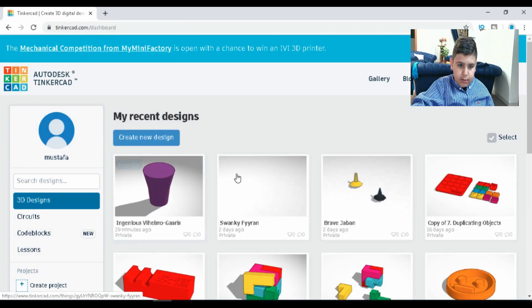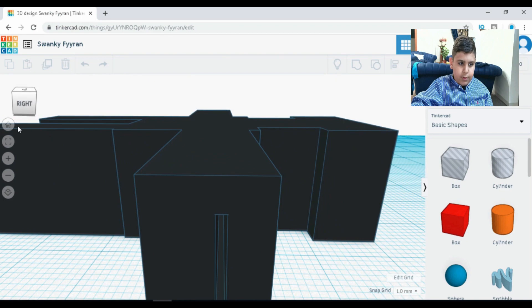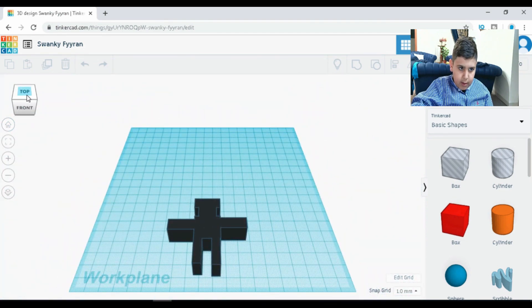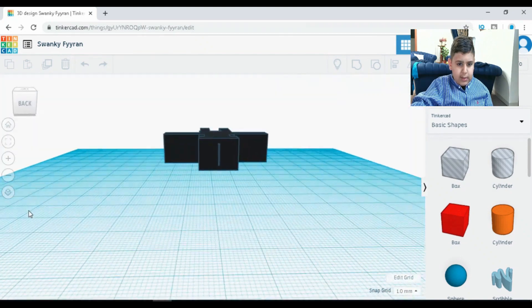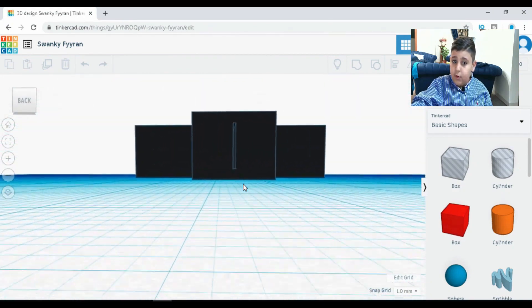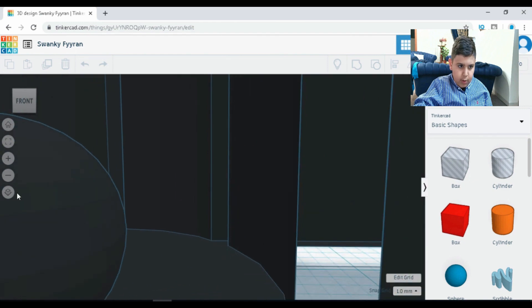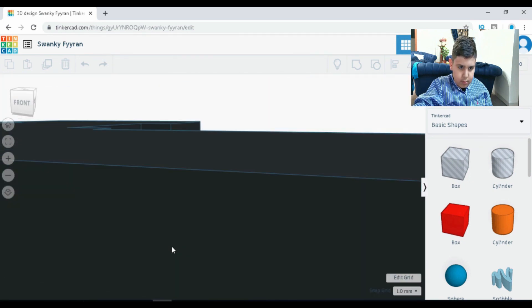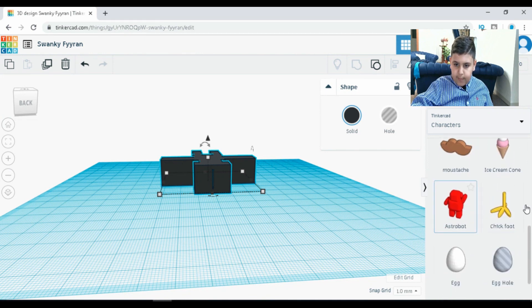A spinning top is something you put on the ground, there's a handle, you spin it, and it starts spinning really fast. Going back to home, here's a whistle. You guys are probably like, how does that even look like a whistle? We don't blow in from the head — we blow in from the arm. But there's a brain cell over there so we go through the brain. Maybe we can try doing other stuff like characters, an astro bot, or something like that.